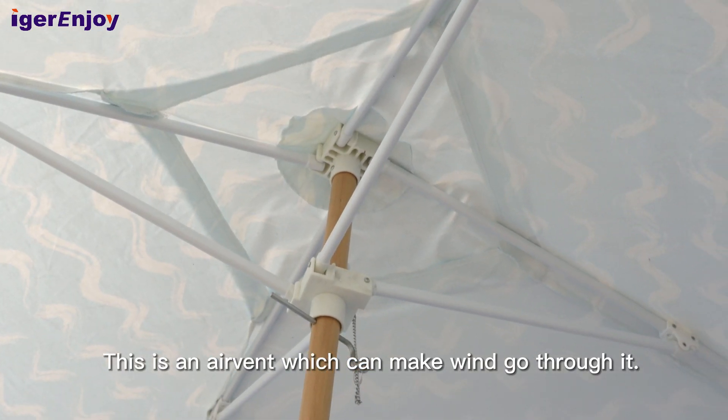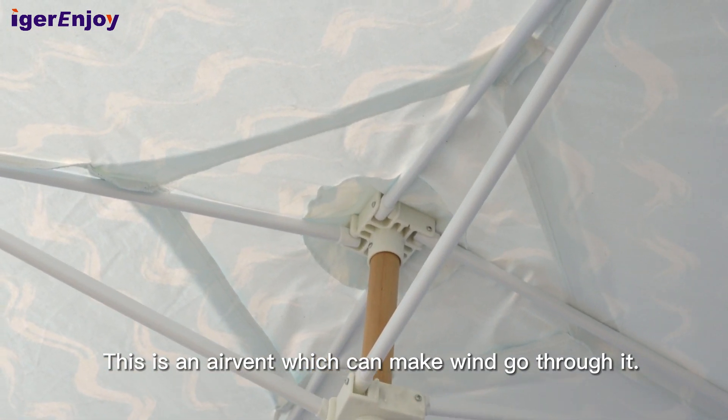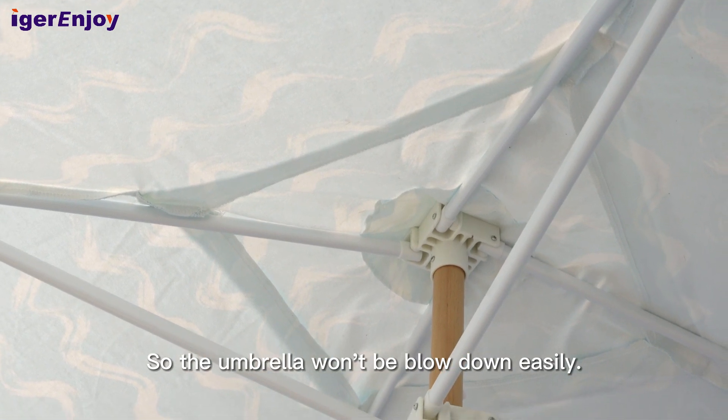This is an air vent, which can make wind go through it, so the umbrella won't be blown down easily.